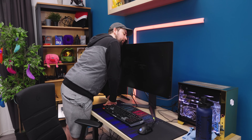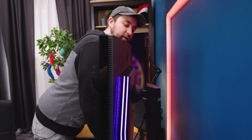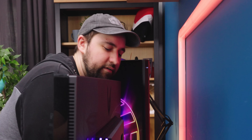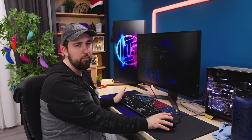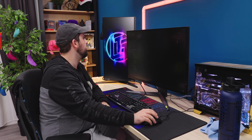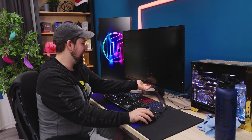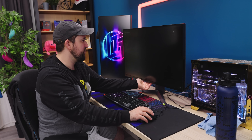Oh my god, I am such a sucker for RGB. I really like how they've incorporated the lights on this one. They're nice solid diffusion bars — they're not individual LEDs. Whenever you get a new display and set it up, always go into display properties and make sure it's got the right settings. You might be running at a low refresh rate or wrong resolution. Looks like we're good — 4K, 144Hz, 8-bit color. Andrew says it's pretty dim, and I agree — this is not very bright at all.